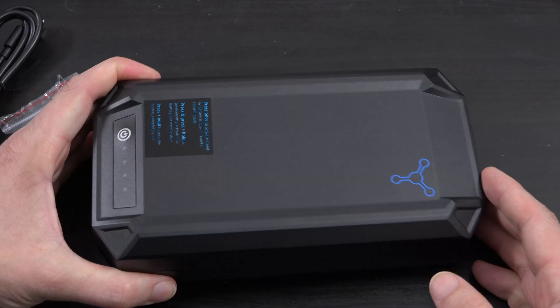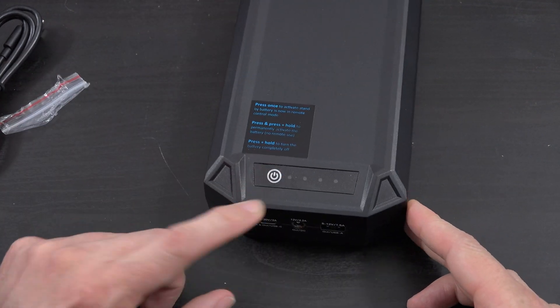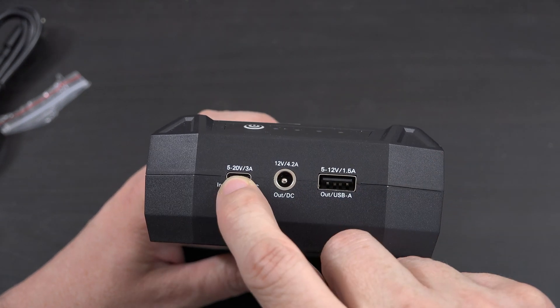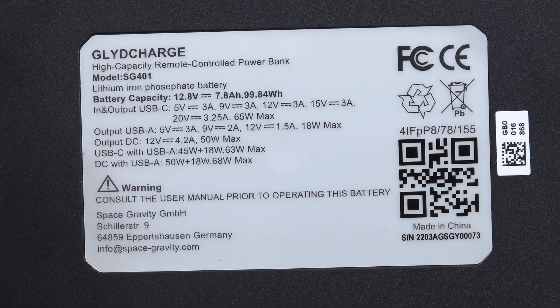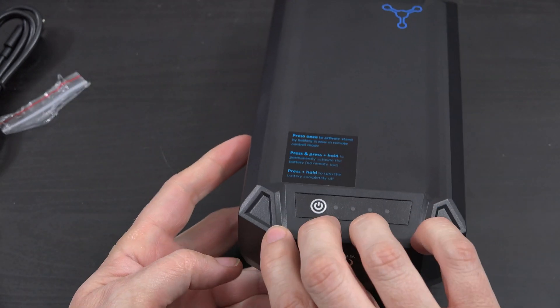Let's take a look at the unit. We have a logo here. It has instructions that you can peel off once you remember them. It's got a power button — right now three of the four lights are lit up. On the front we have the output which is 12 volts at 4.2 amps, then 5 to 20 volts at 3 amps, and 5 to 12 volts at 1.5 amps. On the back of the unit we have some information, such as the fact that it can do up to 65 watts maximum. It's all here in the front.